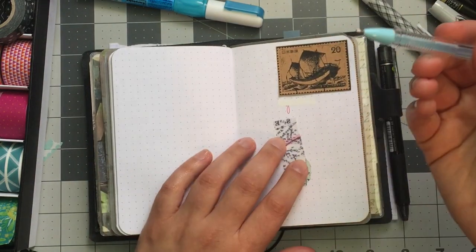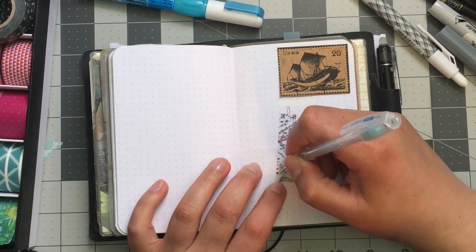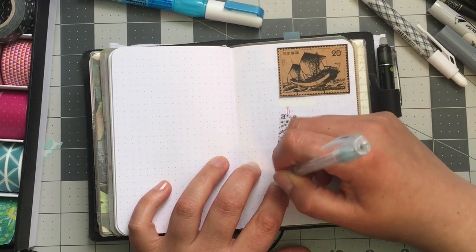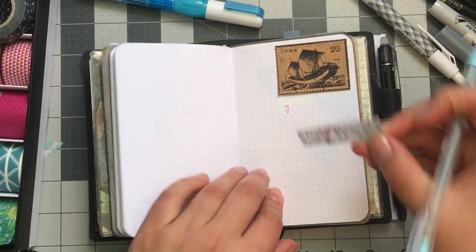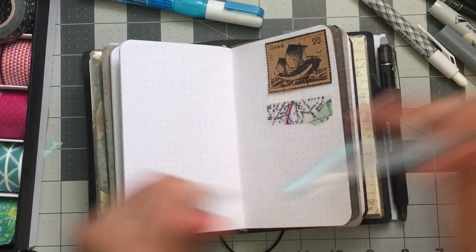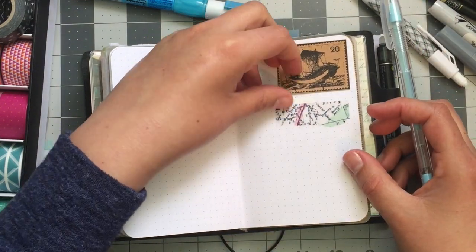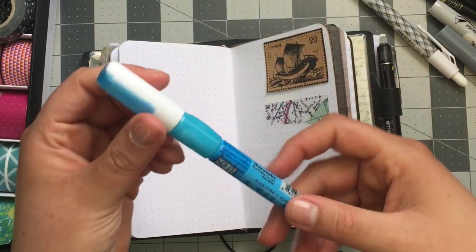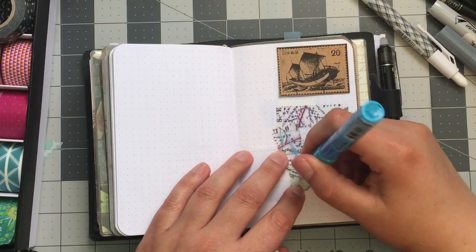The Zig glue pen works by running it across like this — I can see it coming out — and then you just stick it down. That's great for little odds and ends or for corners when they're not sticking. The Tombo glue pen is a little different — it comes out blue which is really nice because you can actually see it coming out, unlike the other one. It's a very wet glue, so I like to use a heat gun to dry it a little until it's tacky before sticking things down.